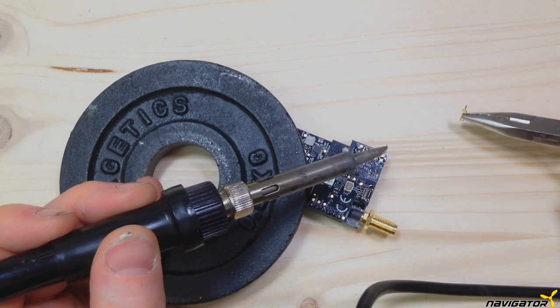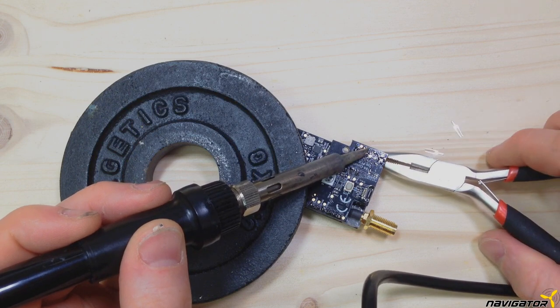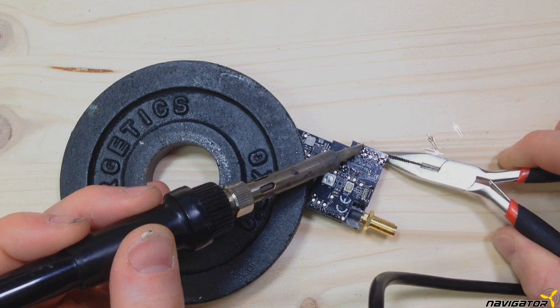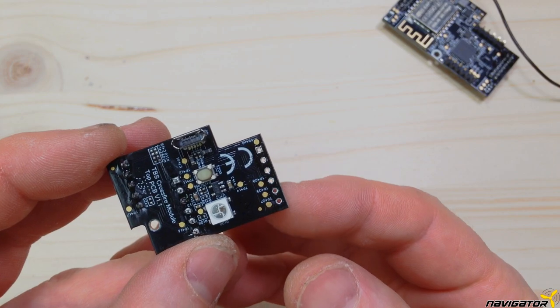Now we remove all pins on the small board we just shortened. Additionally we have to remove the pins from the five-pin connector. We will solder the wires of the connector to the board directly. Make sure the holes are completely free of solder — this will make the reassembly a lot easier.